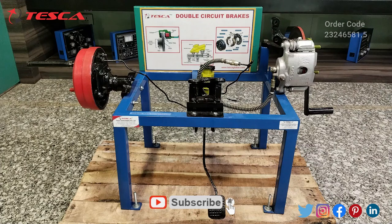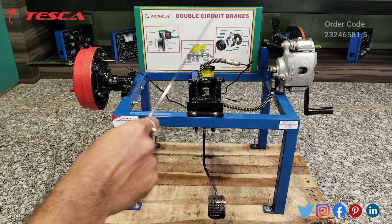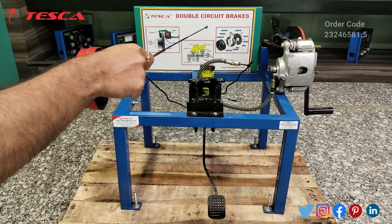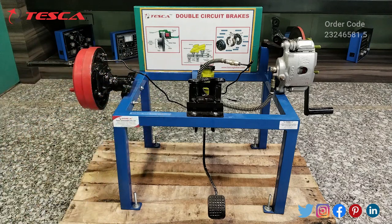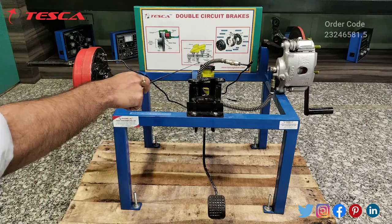This is the double circuit brakes cut section model. Here you can see the display of all the components that are there in the cut section model, along with a complete explanation of all the parts used. This is the drum brake and this is the disc brake, this is the brake pedal and here we have the hydraulic pump.